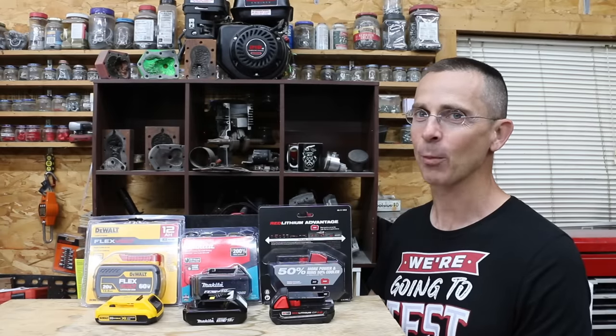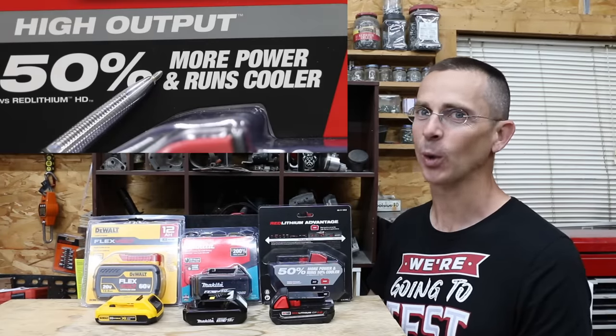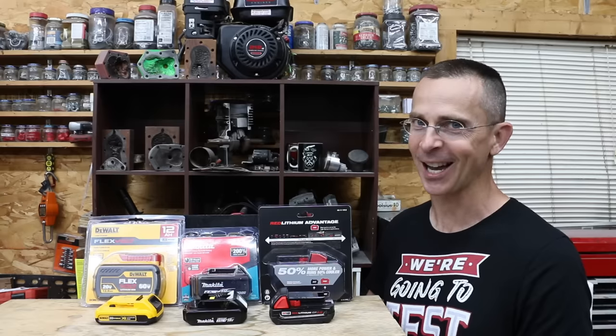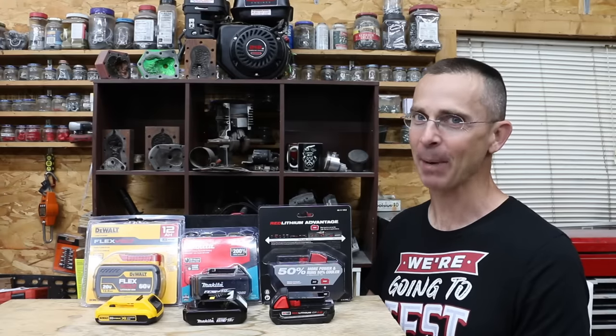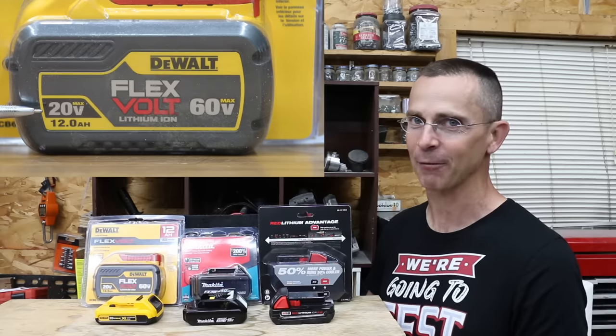Obviously a larger tool battery is going to offer more run time, but does it actually offer more torque? Is it possible that your tool is underperforming because of the battery size? Well today we're going to test 2 amp hour batteries against some very large batteries and find out if it makes any difference.